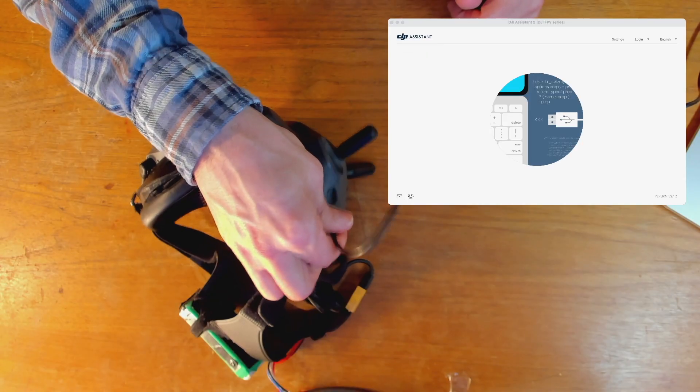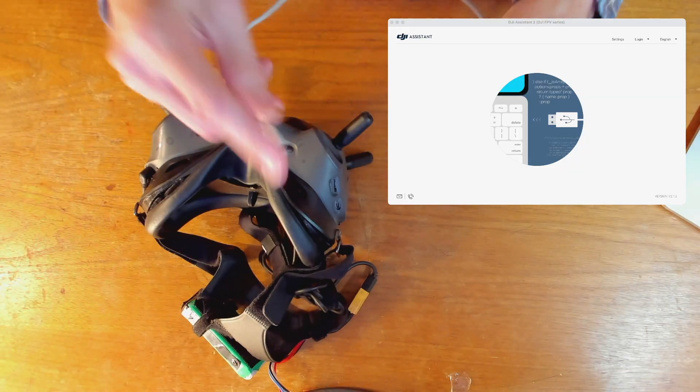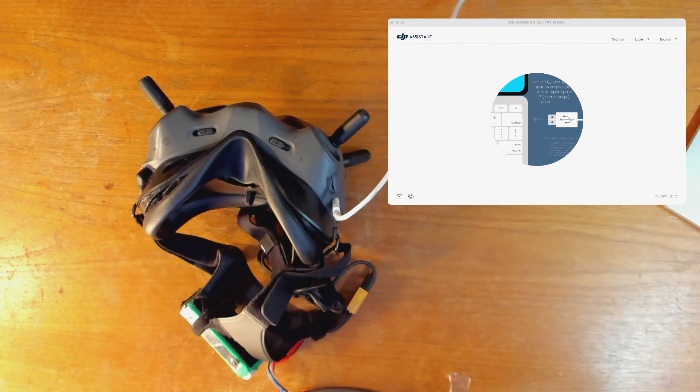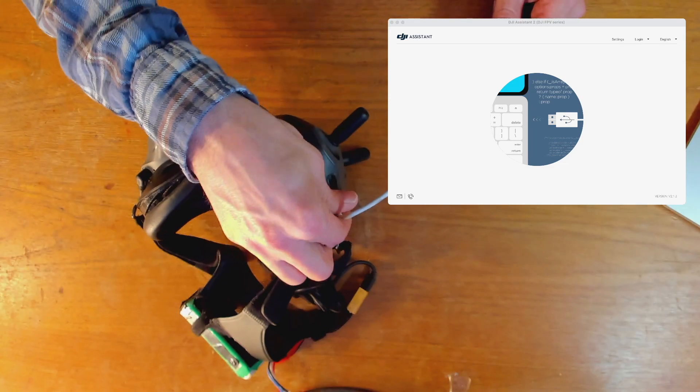And just to prove that this isn't just a weird coincidence, I'm going to disconnect this. You'll see it disappear from the DJI assistant. And I'll go back to that original cable again that has USB-C on both ends — plug one end into the goggles, plug the other end directly into the computer, exactly where that other adapter was. And nothing's going to show up. Yep, nothing's there.